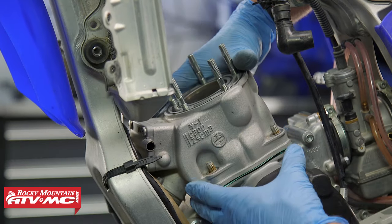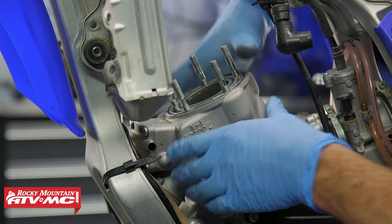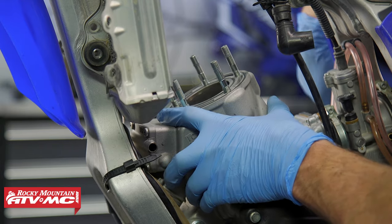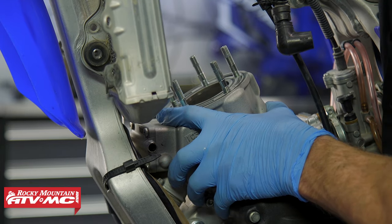Now we're going to rock the cylinder to break it free from that base gasket. If you need to, you can use a dead blow hammer or soft-face mallet to lightly tap the cylinder. Once it's broken free, to help gain some clearance I'm actually going to put the piston at its lowest point using the kickstarter while holding the cylinder.